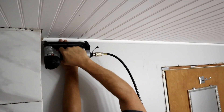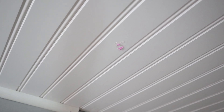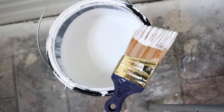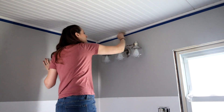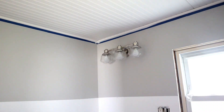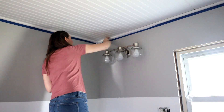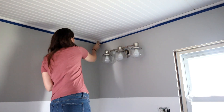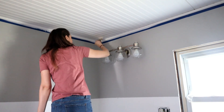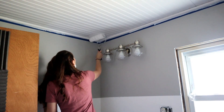Now I'm able to come in with spackle and add that to all of the nail holes. I let that dry, sanded it down, and then painted. I used a white paint straight off the shelf with no added pigment — it is mildew and water resistant, so it's bathroom safe. I taped off all of the edges, used a brush along the edges first, then came in with my paint roller and tackled all of the beadboard.